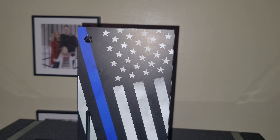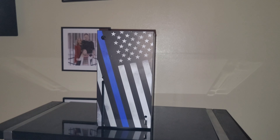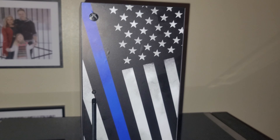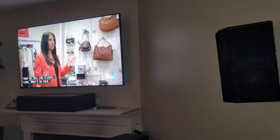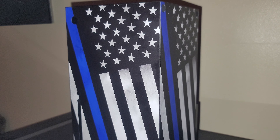Anyway, this is my vinyl wrap. It's attached with three-millimeter tape in the back, which is really thick tape. They have two finishes for the vinyl wraps: a gloss finish or a satin matte finish. I got the satin matte finish because I didn't want the glare from the TV hitting my Series X console.